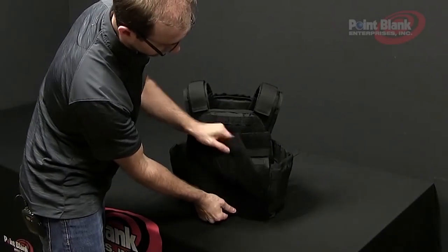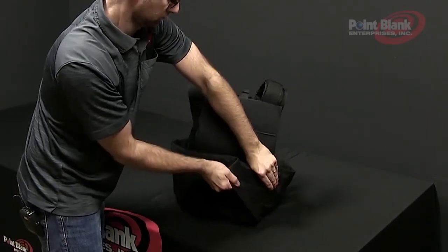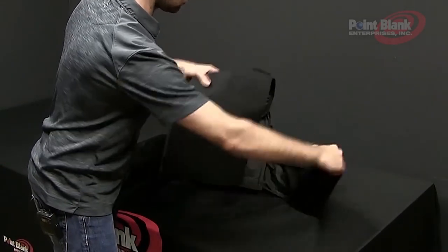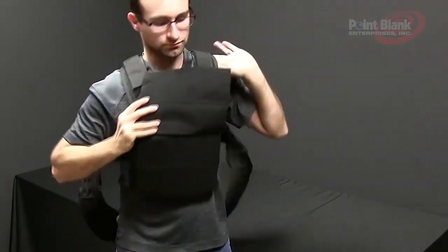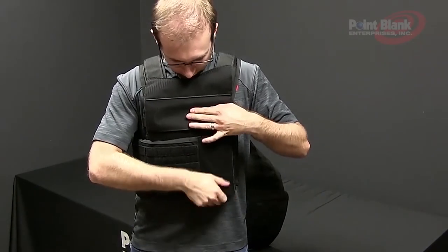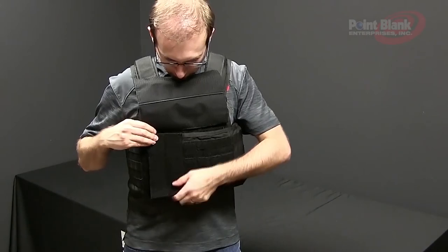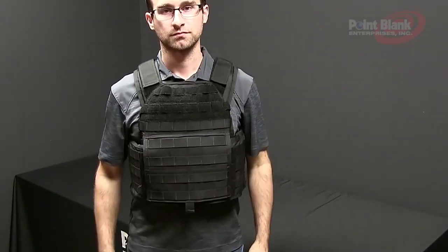To don the vest, start by lifting the front flap and disengaging the left and right external cummerbunds from underneath the front flap area. Lift the vest over your head, make sure it's positioned correctly, and engage your left and right external cummerbund. It doesn't matter which order you put them on — they will overlap onto each other. Close the front flap and you'll have the vest on.